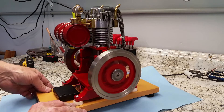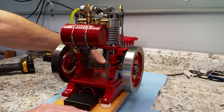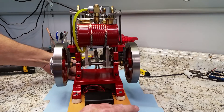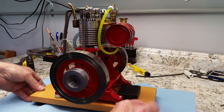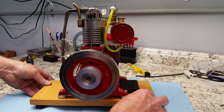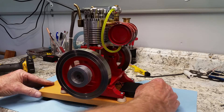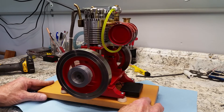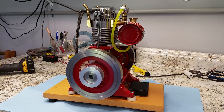That's it. A couple fellows saw that in my shop video — it's sitting on the counter here — and wanted to know what it was, so I told them I'd make a video of it, so that's what this is. I hope you like it. We'll see you down the road.